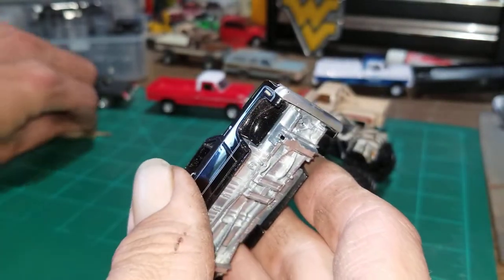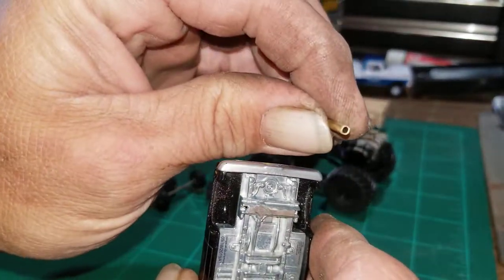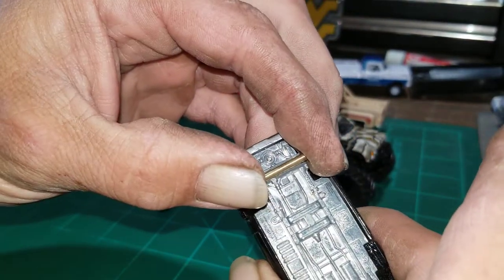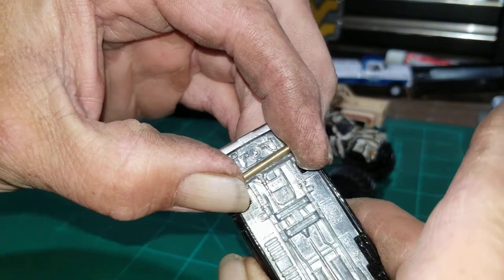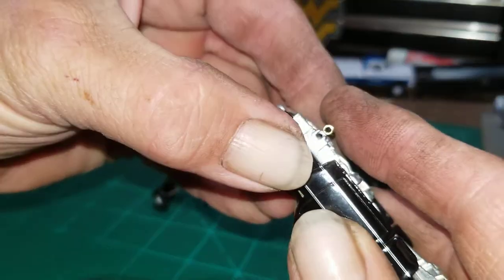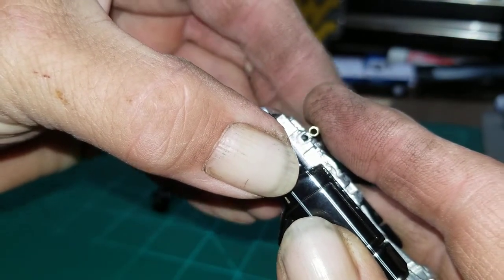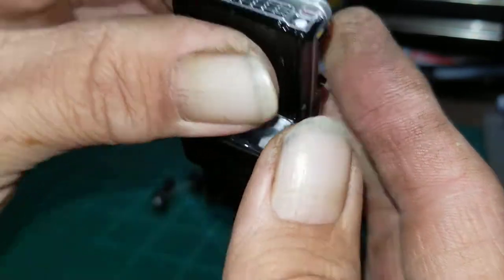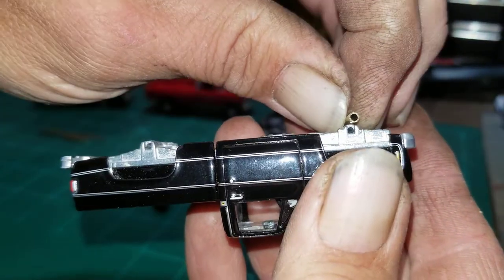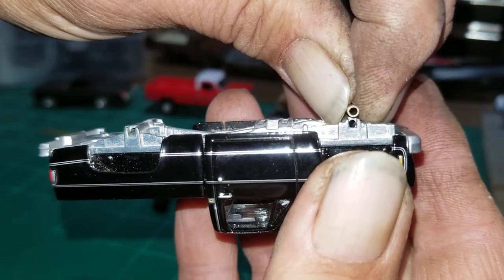I already cut my brass tubing to fit, so now it's just a matter of gluing that on. When you glue it on, make sure that hole lines up exactly with the other hole. You've got to make sure it's exactly the same on both sides because if it's not, your tires will be cockeyed — so it's got to be perfectly straight on both sides.